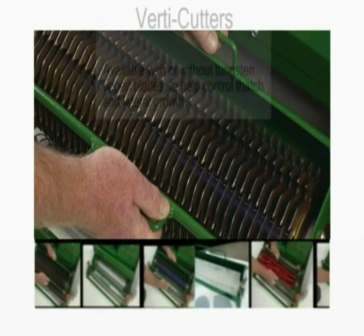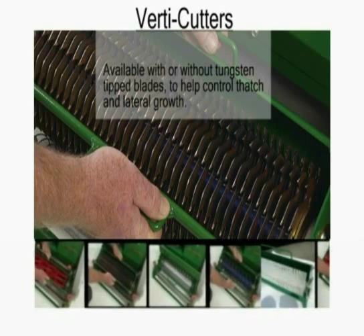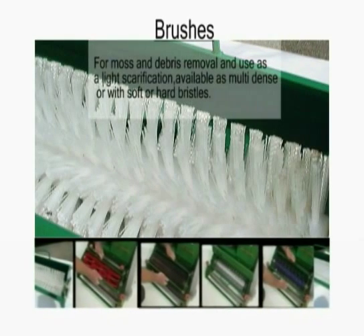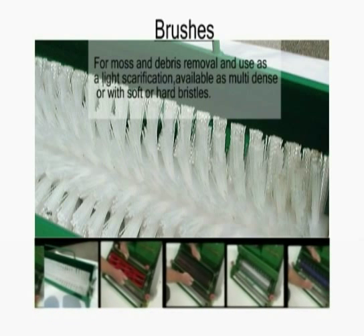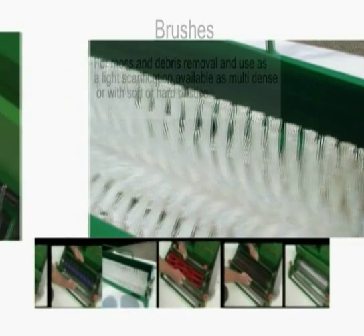A choice of two verticutter cassettes, available with or without tungsten-tipped blades, to help control thatch and lateral growth. For moss and debris removal and use as a light scarification, brush cassettes are available as multi-dense or with soft or hard bristles.